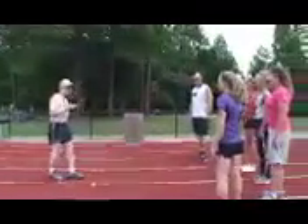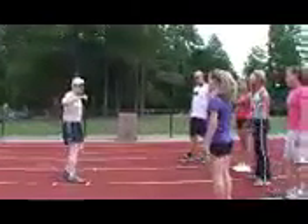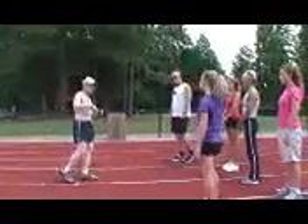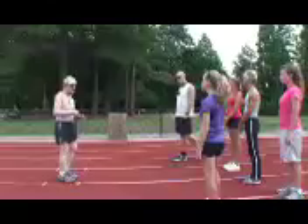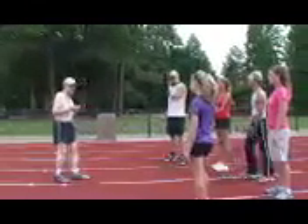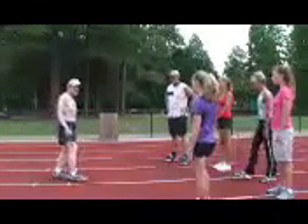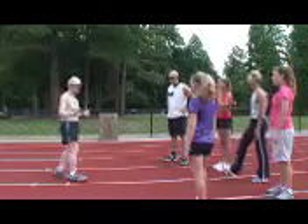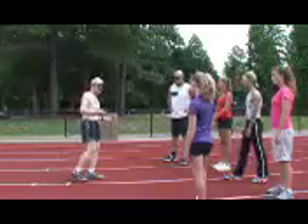A sprinter drops his feet more to the rear than other people and keeps it up for more steps than other people, and that's the way you win a race. The one who reaches ahead the least in a race always wins the race. It's the physics for how to do it.